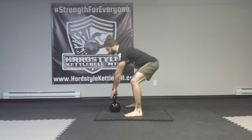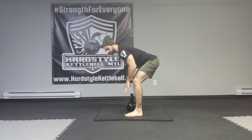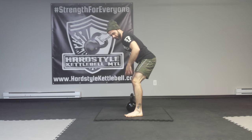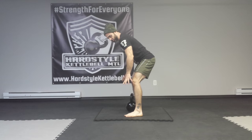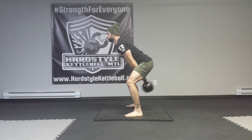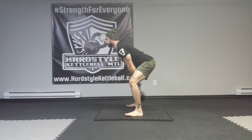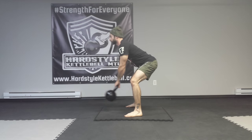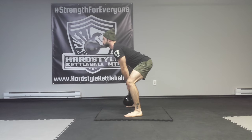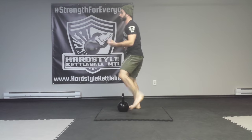Maintain the position as the kettlebell wants to move you all over the place. So brace your abs, plant your feet, grip your toes. And let it come to a stop, sit it down, and relax. Shake it off.